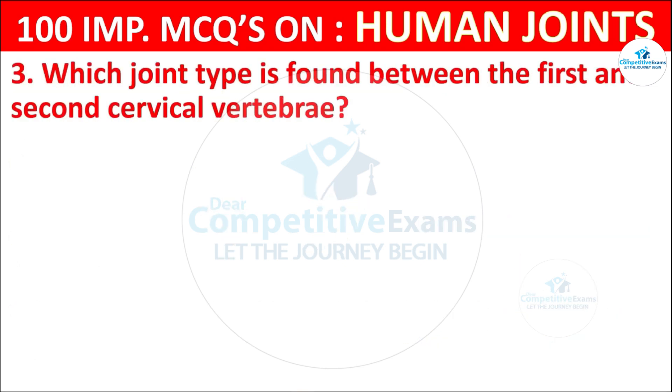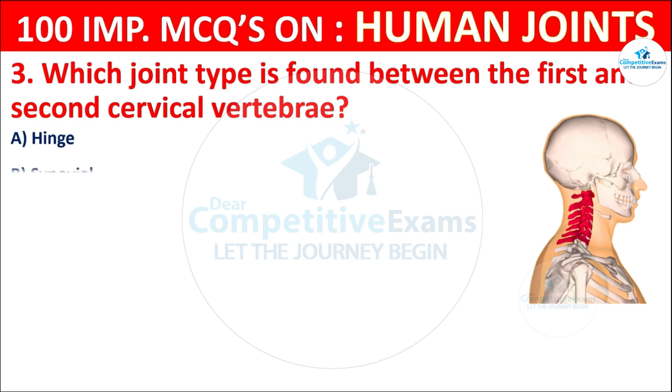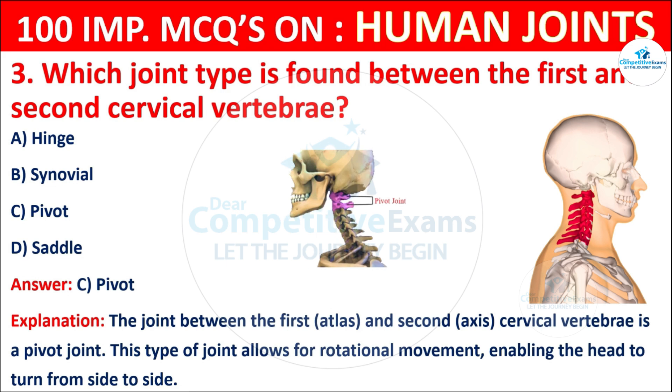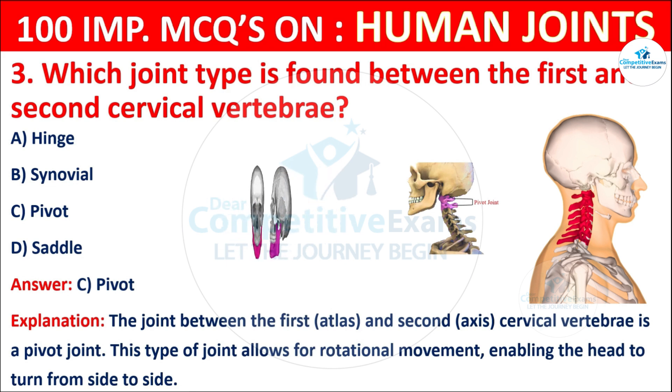Question No. 3: Which joint type is found between the first and second cervical vertebrae? Your options are: Hinge, Synovial, Pivot, or Saddle. The correct answer is C, that is pivot. The joint between the first and second cervical vertebrae — the atlas and the axis — is a pivot joint. This type of joint allows for rotational movement, enabling the head to turn from side to side.